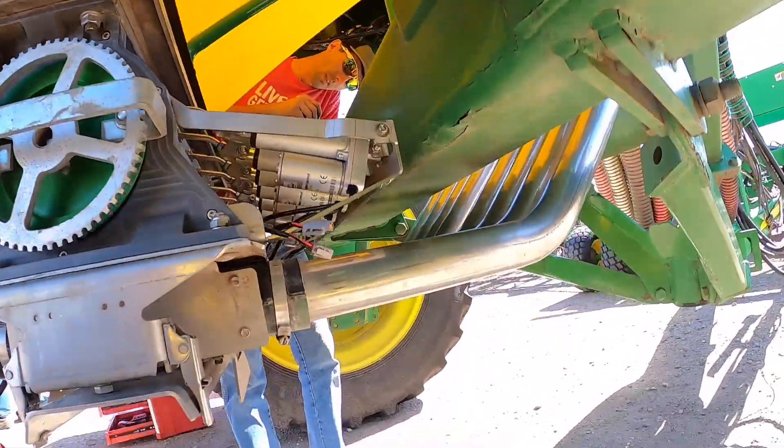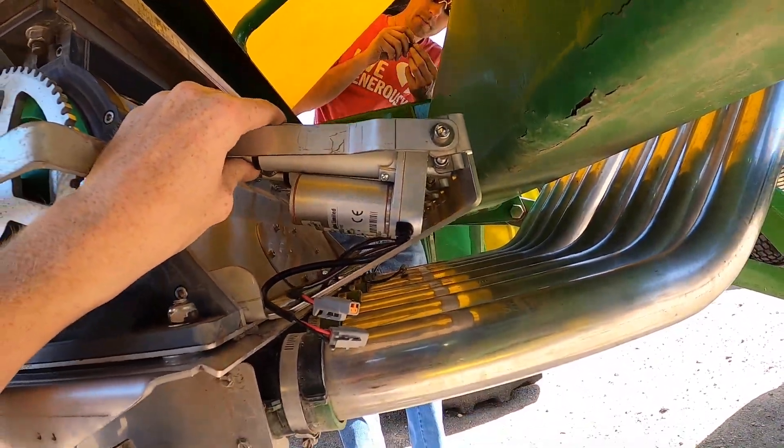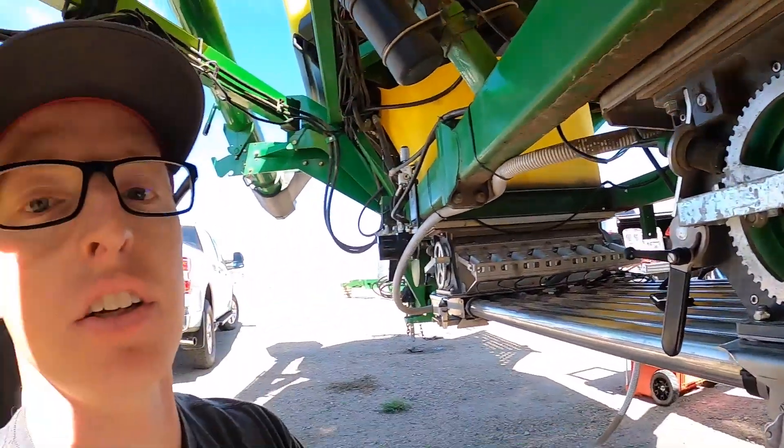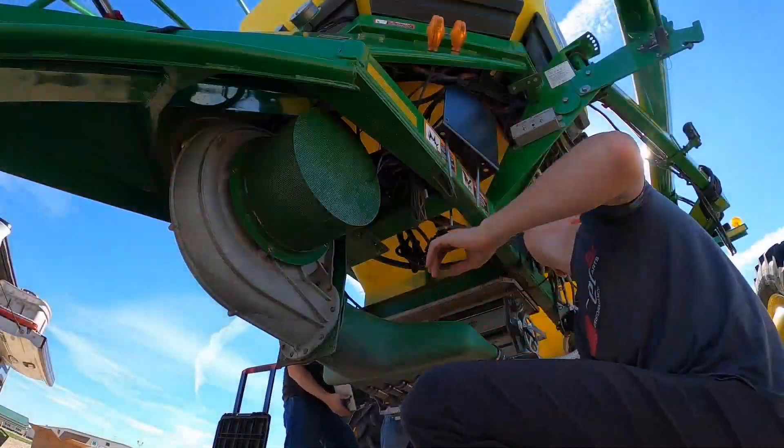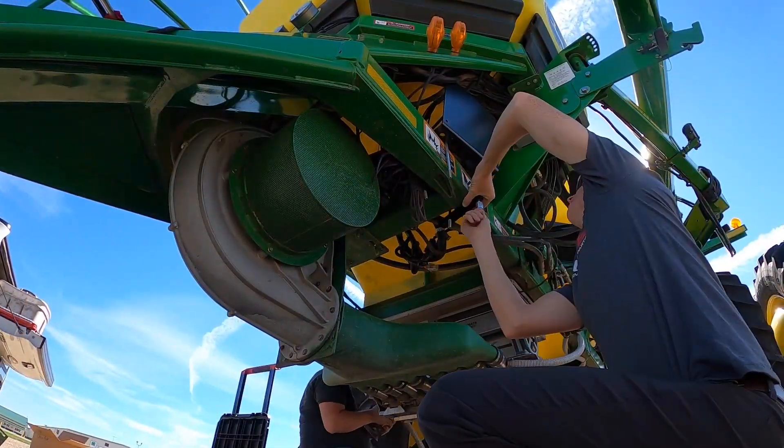Let's take a closer look here. A lot of little intricate stuff — little fasteners, adjustments that you've got to do. So it takes time but we're getting it done.